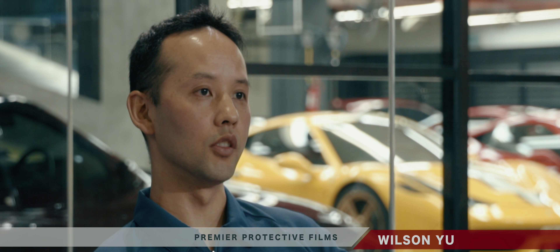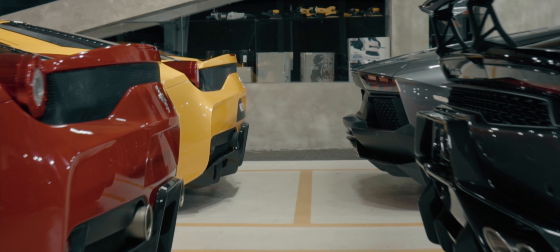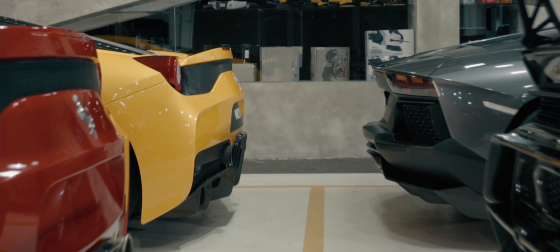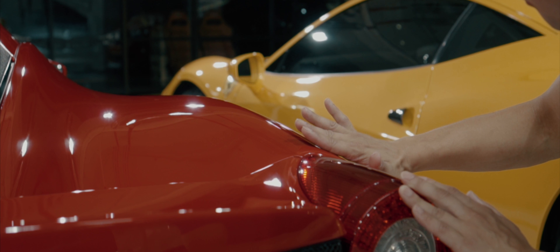With ClearGuard Nano, after it's installed, you will be able to see the natural finish of that car and not have it be distorted with heavy orange peel texture. Especially if that car has been freshly detailed, that detail that the detailer puts into it will show through that film and give it the best beauty and gloss possible.